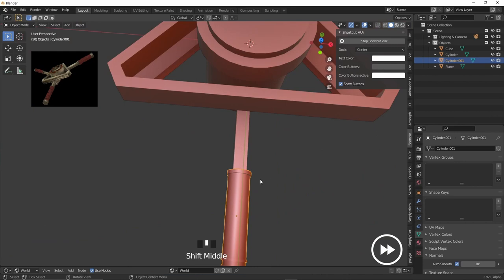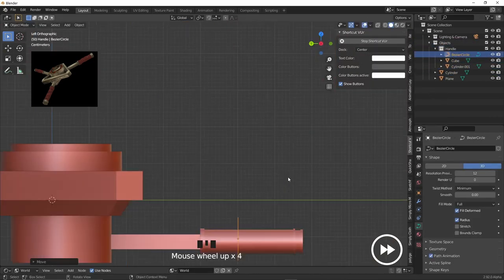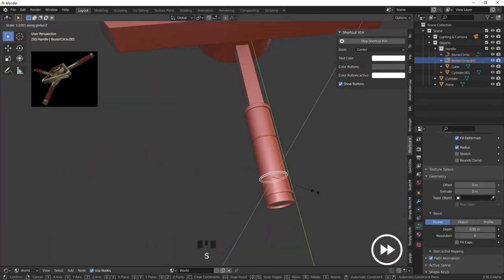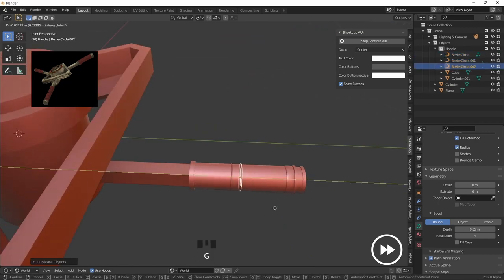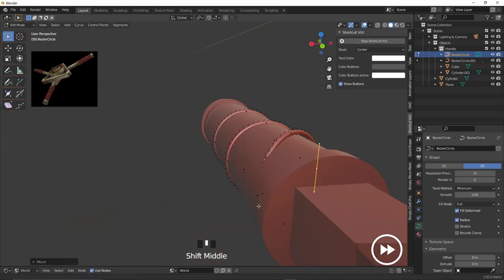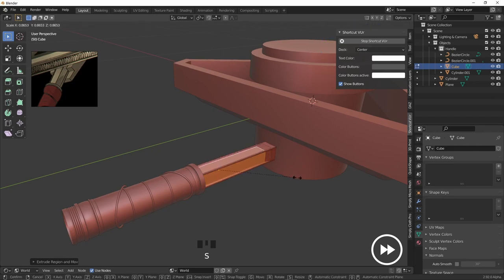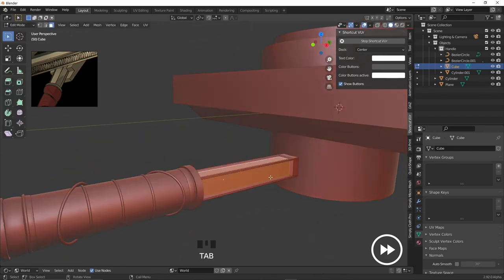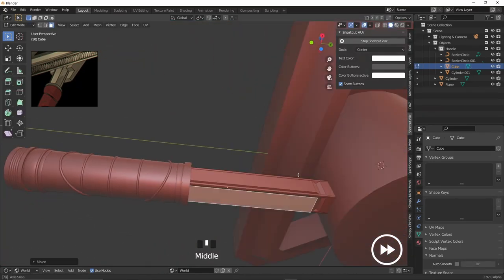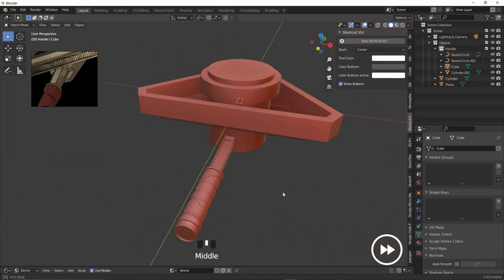I wanted the hatch to have a sort of handle system like you see in vaults. But to make the handles more interesting I decided to add little details like rings that wrap around — it just makes it look much more organic and natural, like this was actually built by humans and not robots in a factory. The methods I'm using to add depth and details to the geometry are super simple: just E to extrude and I to inset.